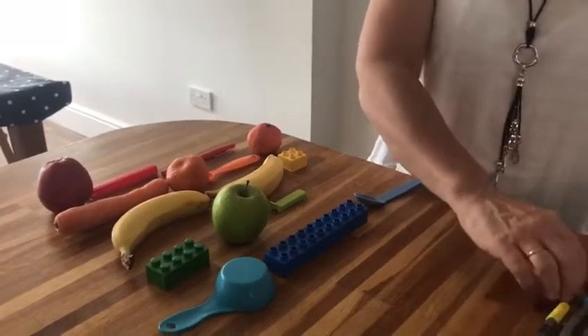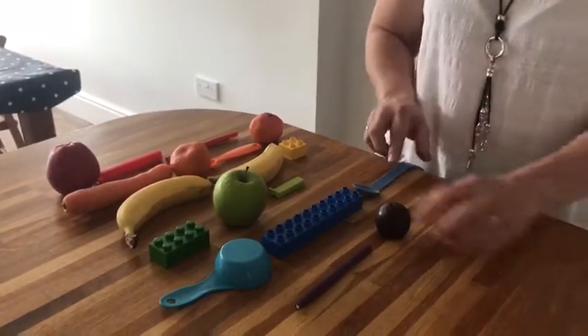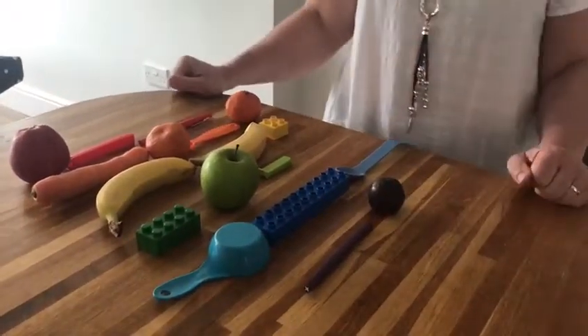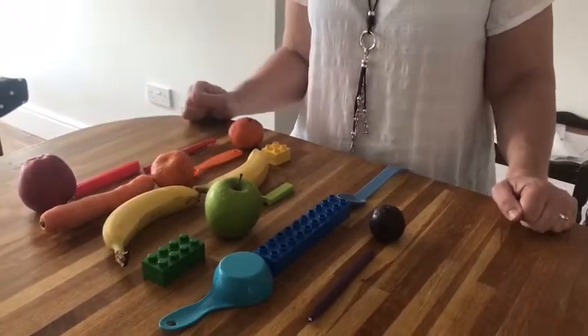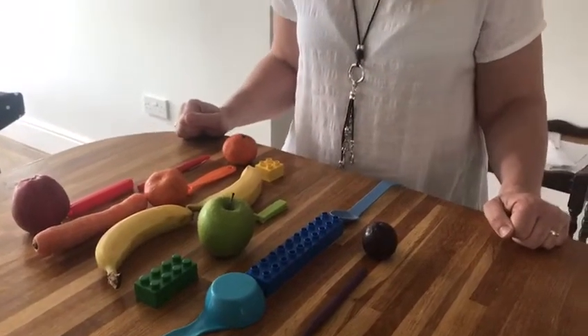And then last of all, purple. Oh look, I found a plum that you can use. There — so I've made a rainbow in my house using my things. Maybe you might do that too. So children, I hope you're all alright at home. Send lots of pictures to me so I can put them on and we can all look at them on YouTube together. Okay, bye-bye.